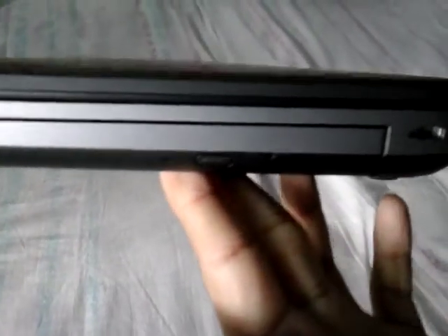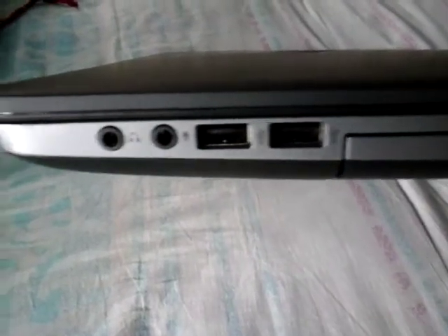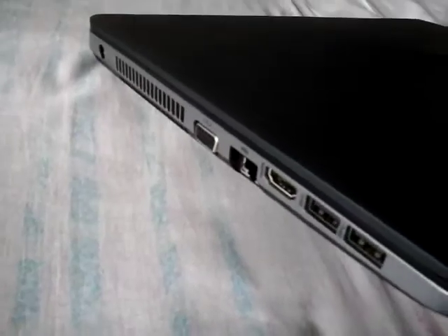On the right side, here is a DVD port — yes, look at this. It can write as well. There are two USB ports, one microphone jack, and one headphone jack.